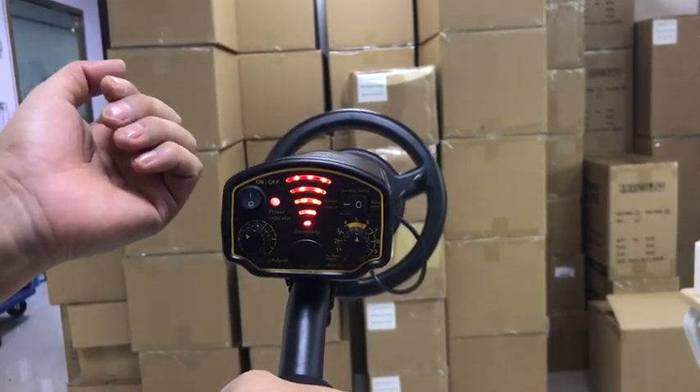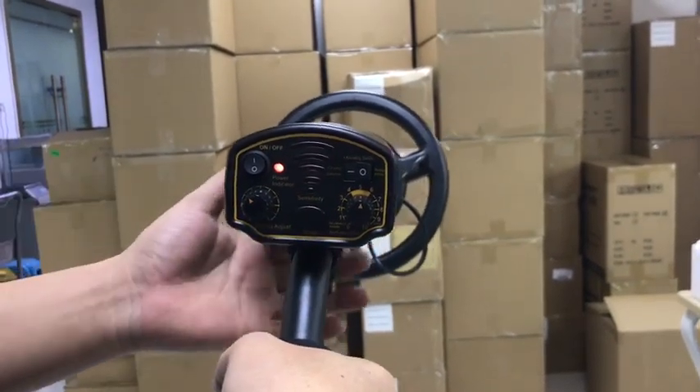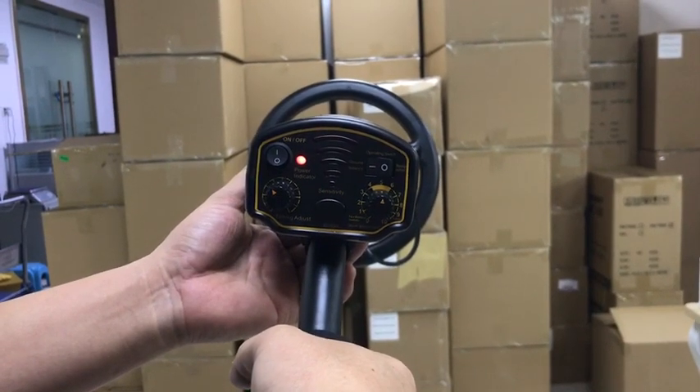Step 3: Turn on the machine. Step 4: When the machine beeps after power on, press the reset button.